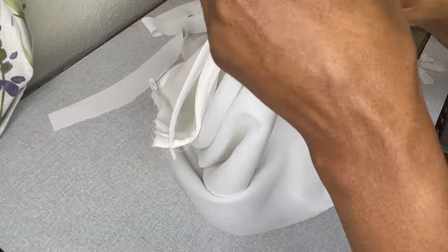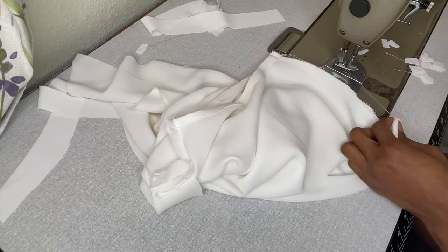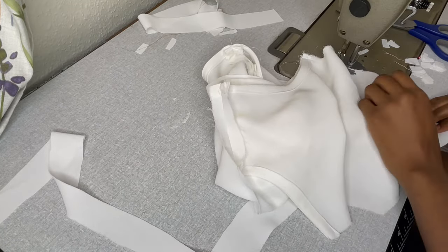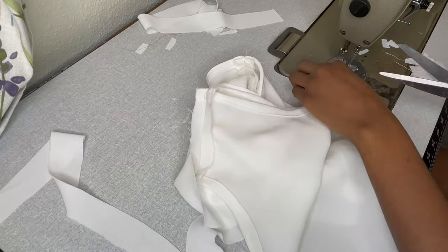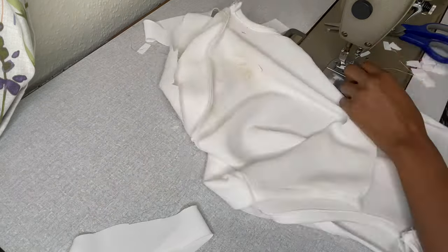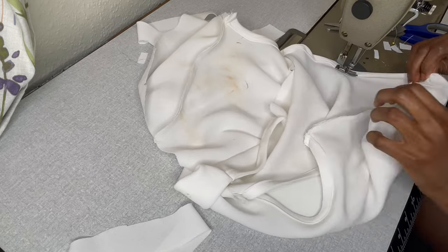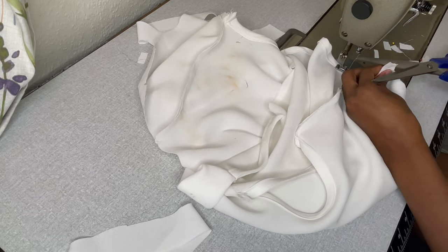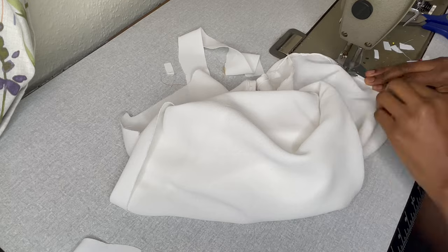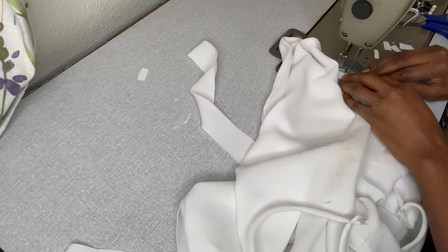After joining the shoulders, I'm going to join the sides of the fabric using half inch. After joining the sides, I'm going to hem the outfit. Please don't forget to always iron after each step — I didn't show the ironing part, but I actually ironed it. I'm going to hem this by folding a quarter inch first, then another quarter inch to cover up, because I want my hemming to be light since the fabric is quite thick.